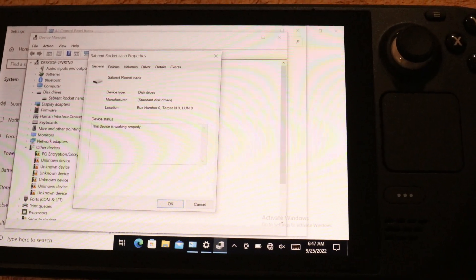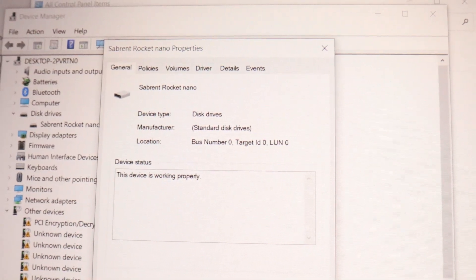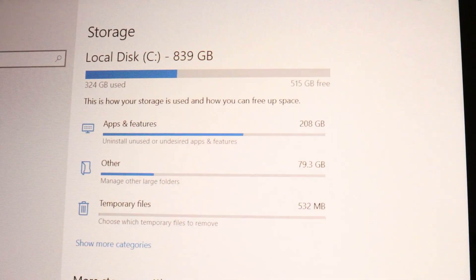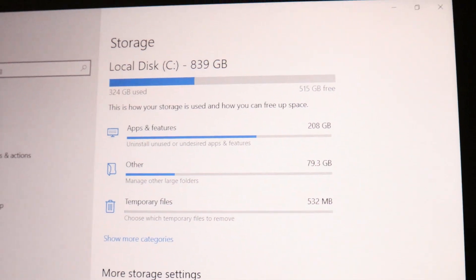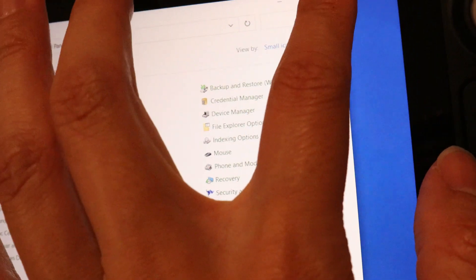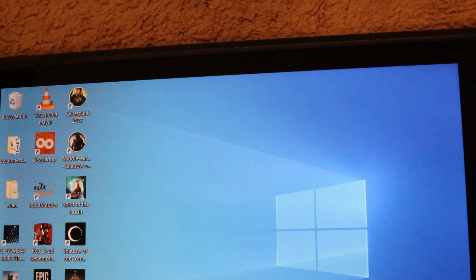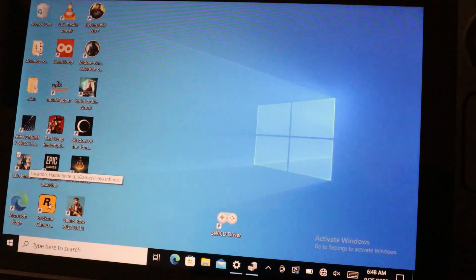Putting it all back together with this drive — it shows up fine, listed as Sabrent Rocket Nano. After formatting, I put about 100 gig for SteamOS and the rest is Windows 10. I installed all the drivers that Steam provided, and so far so good — no issues. Frame rates are pretty good, and I also use an SD card for extra storage, so overall it's not a problem.